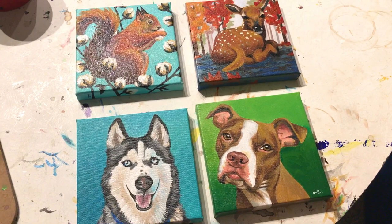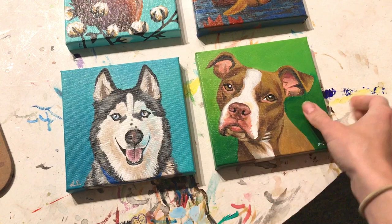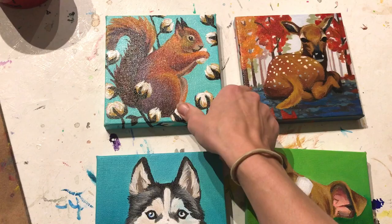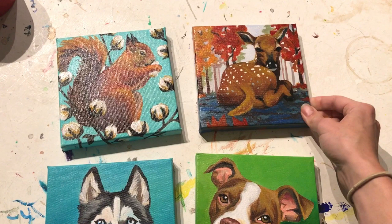I wanted to first show you the differences between a painting that's not been glossed or varnished at all. These two puppy paintings have no varnish on them — it's just straight acrylic paint, finished and dried. And here is how gloss looks on a painting: very glossy. And then this is satin — it still has that gloss look but not as much.